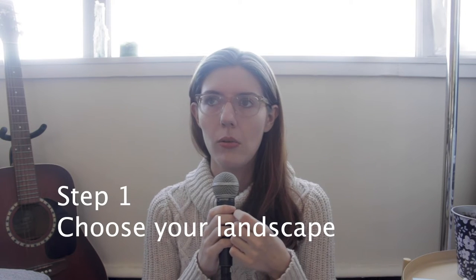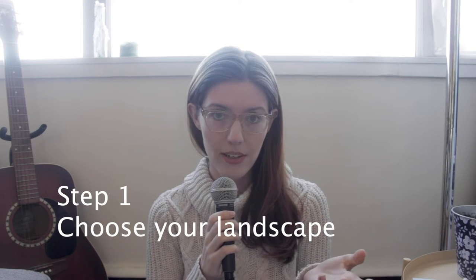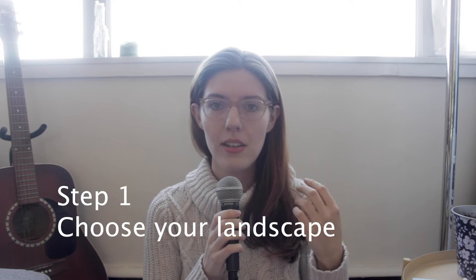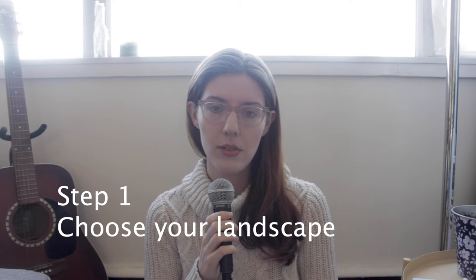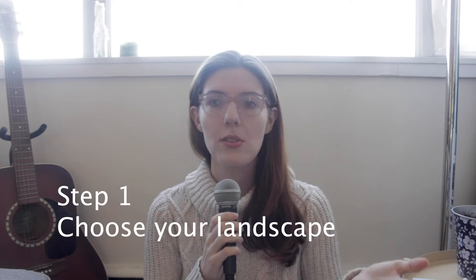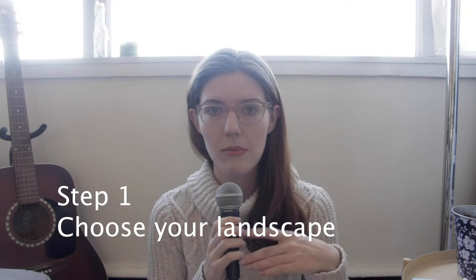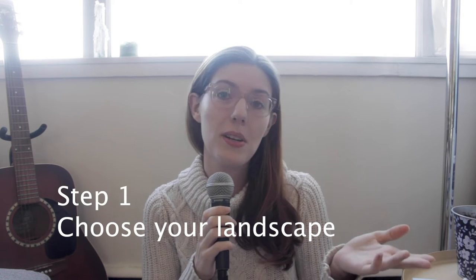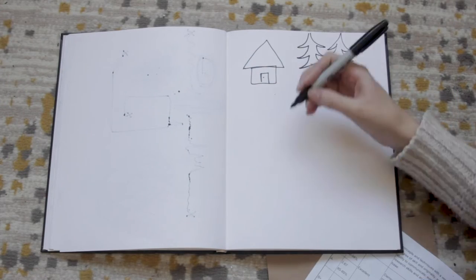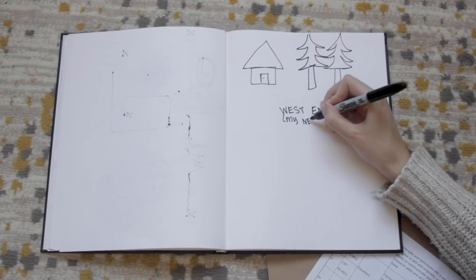Once you've selected your landscape and gotten permission to go there — and again, that landscape can be anywhere: your home, your living room, your bedroom, your kitchen, your backyard, the outside of your apartment building, the street you live on, a school field, your classroom, your neighborhood, or a park — I've started my journey and my landscape is going to be my neighborhood. I'm just going to walk around the few blocks around my home.